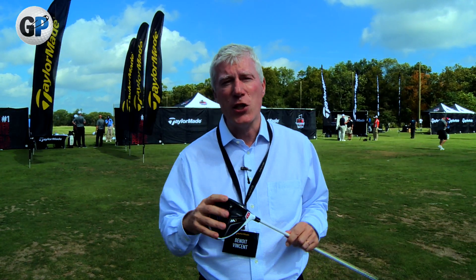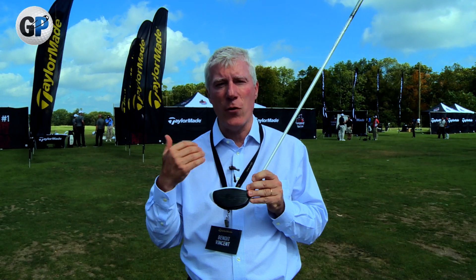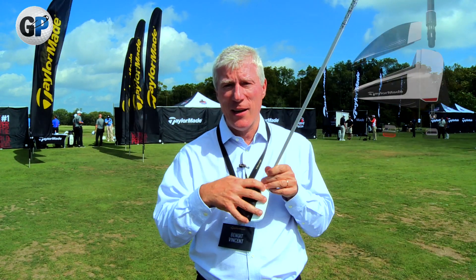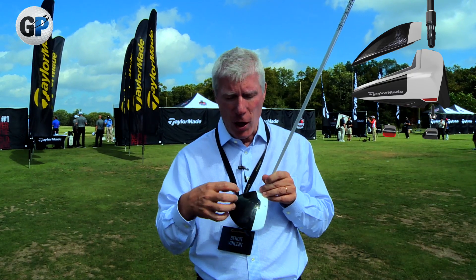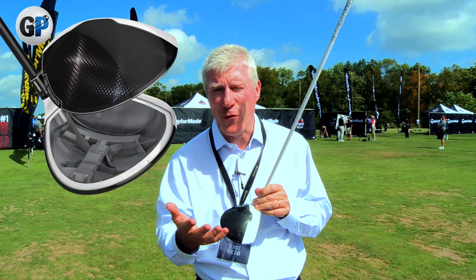The secret to produce this hot trajectory is to create a hot face that delivers maximum ball speed and low spin. How do we do that? We take a lot of the weight that was located on the crown of the driver and we replace 22 grams of titanium material with a crown that is made of a light composite material that weighs about 5 grams.